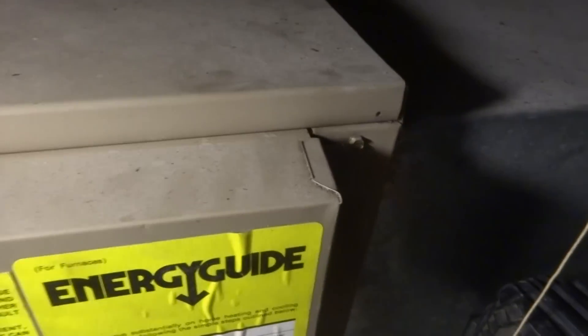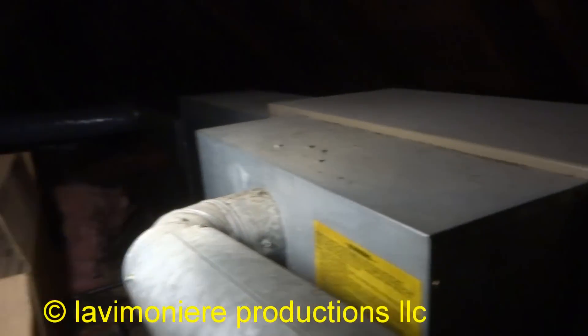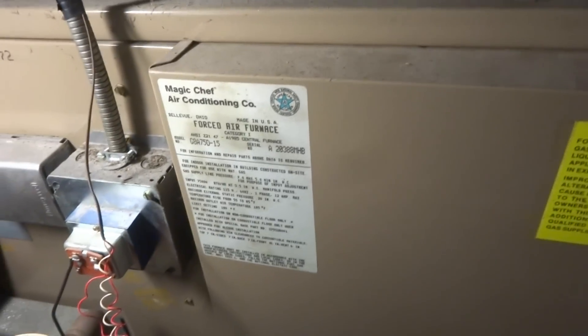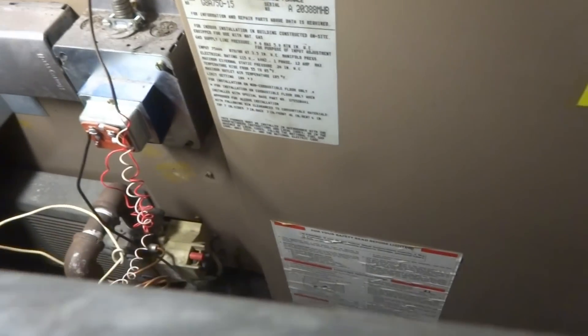Now I'm going to find out where the filters are in this thing. I'll take off this door — the filter should be right here. I'm not sure if that's a supply or not, but I got a bunch of filters. The guy told me the size. I'm going to run it and check the combustion. I've got two water heaters to finish downstairs too.